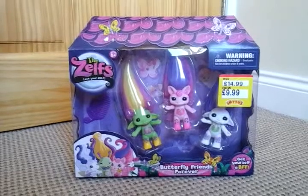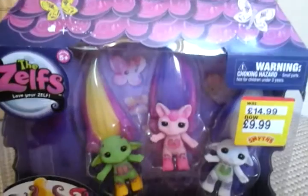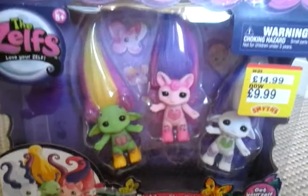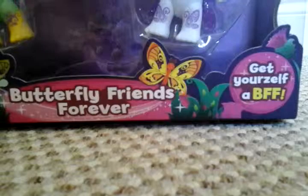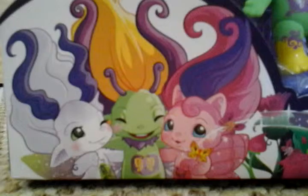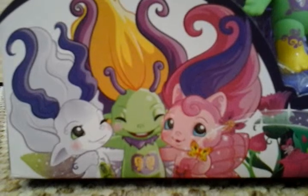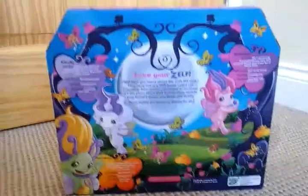For Smith's it is reduced to £9.99, which I am very pleased about. So I'll give you a little mini tour of the packaging. Get your Zelf a BFF — Butterfly Friends Forever. There are three cute little Zelfs. Here's the back of the box.